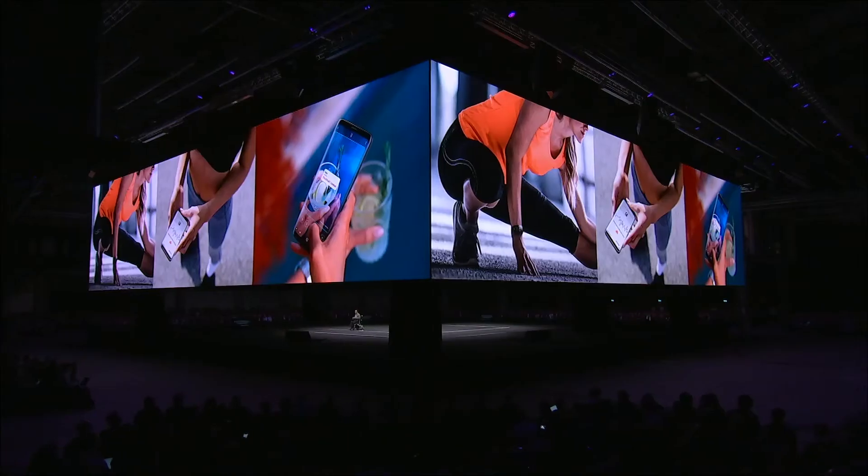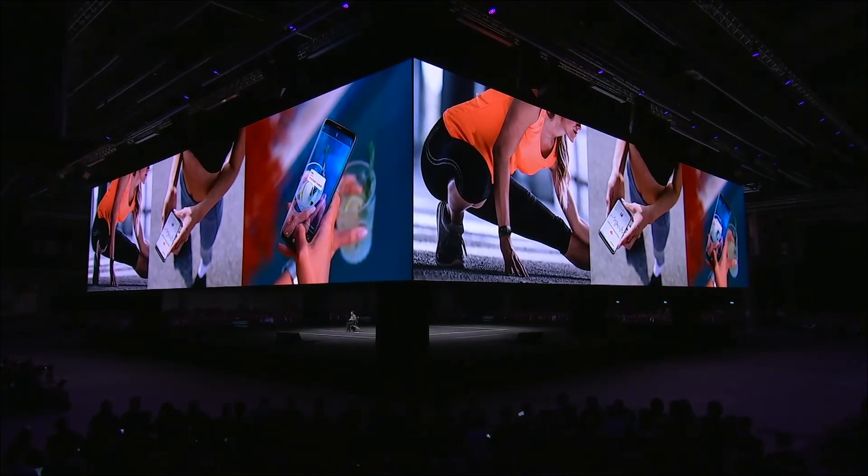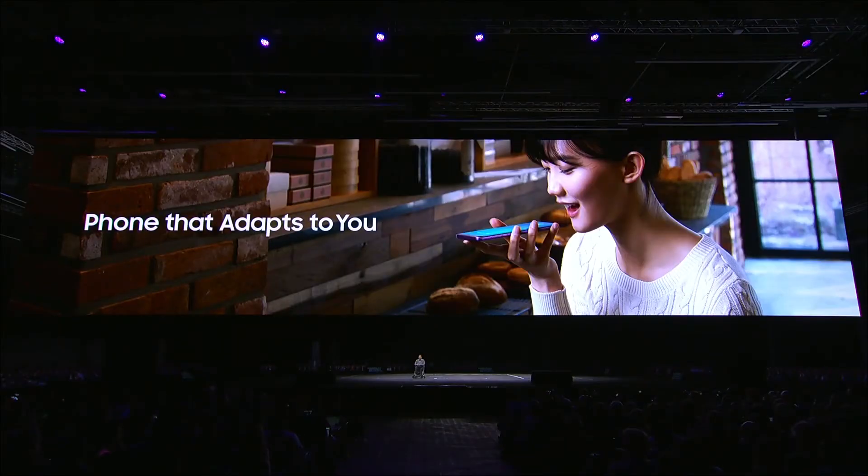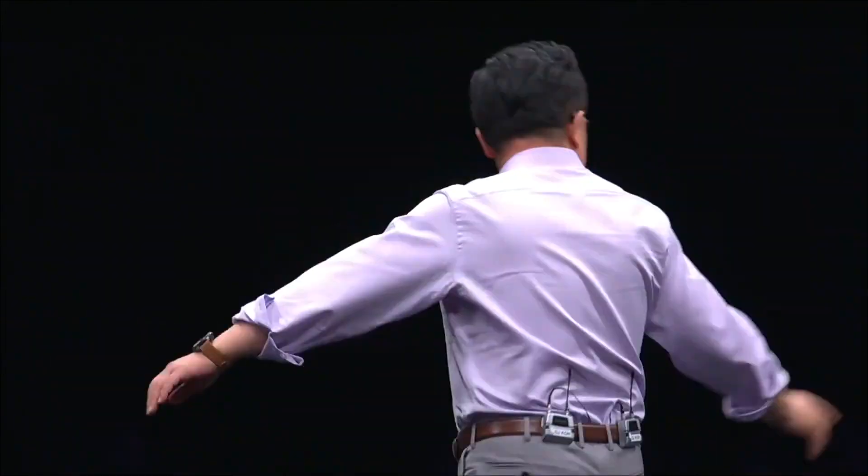With Samsung Health, we are giving people tools to live healthier lives. And with Bixby, we have created an intelligence platform that makes it easier to use your phone the way you want — it adapts to your behavior and anticipates your needs.